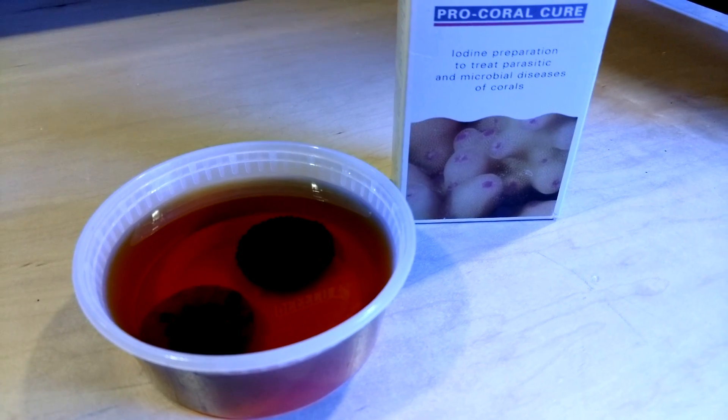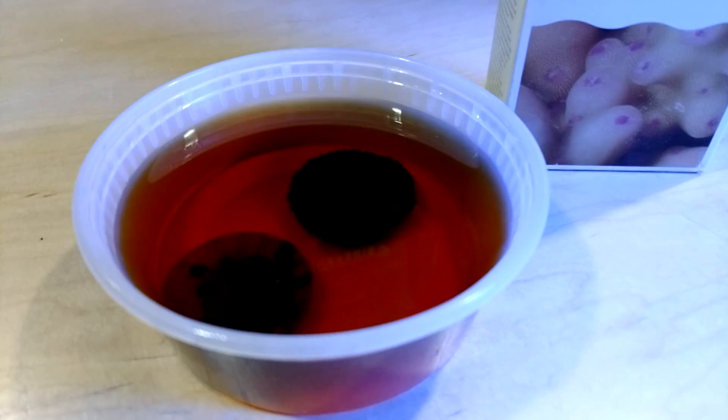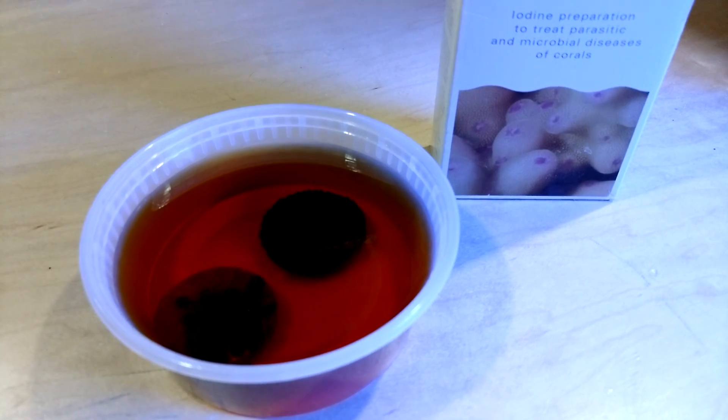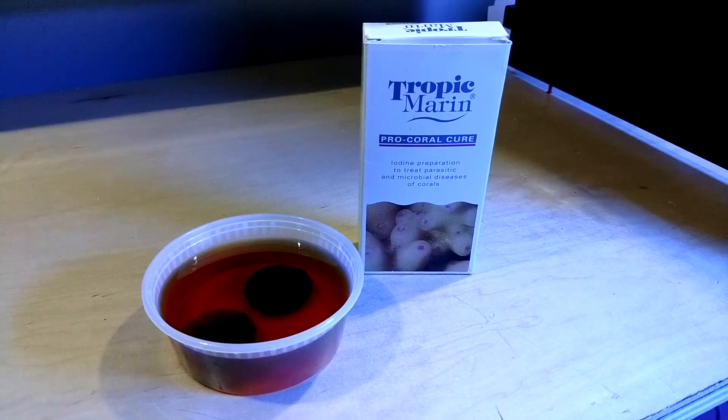We'll check back in a few days, and if they're not opened up — I would say within five days — then I'm going to have to say that these guys are dead, because it's been about two weeks since I have seen a single bit of neon green on these guys. So we'll come back in five days and see how it looks.